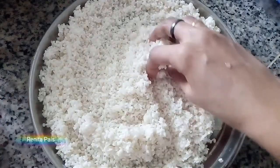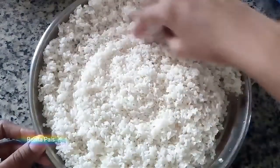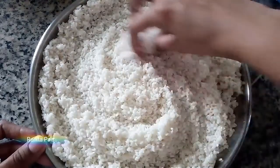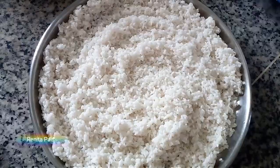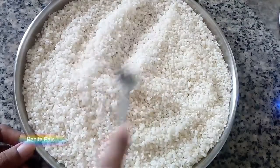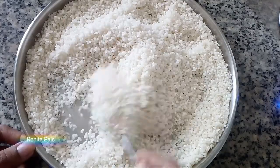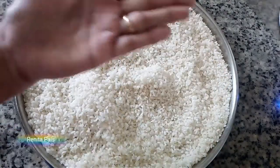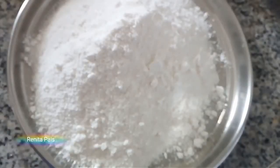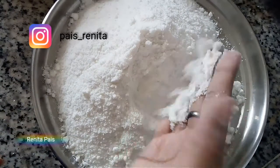Let it air dry on a clean white plate or a white muslin cloth under a fan overnight. Once it has completely dried and all the moisture has dried away, powder it. Save this ground flour and your multi-purpose rice flour is ready.